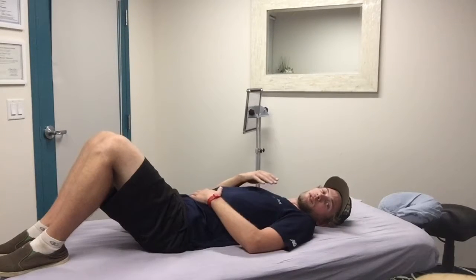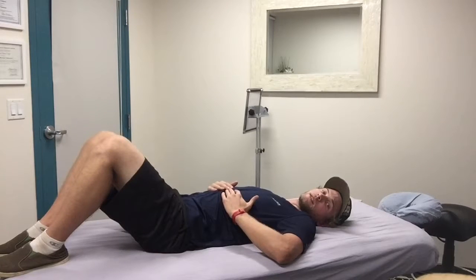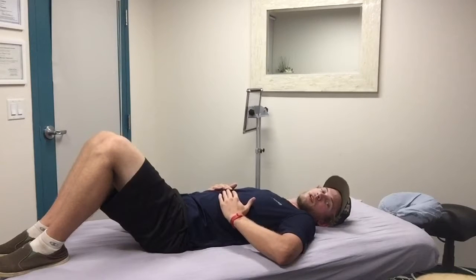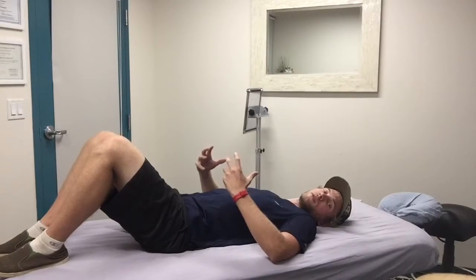Now if you want to learn how to breathe in a really specific direction like forward, just take your hands, put them on the bottom of your ribcage and try to breathe into your hands, expanding them up or laterally. This helps to push your diaphragm into that direction so you can get better expansion in that direction.